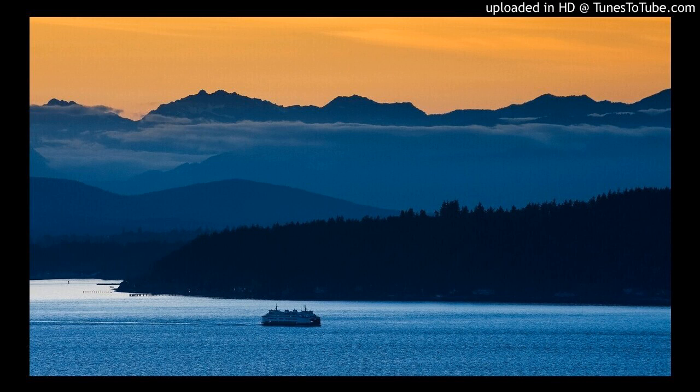Six cameras set up, all shooting this blue hour. We've got cameras taking pictures and cameras doing time lapses. And if you'd like to learn more about the full tutorial, head over to fstoppers.com/store.